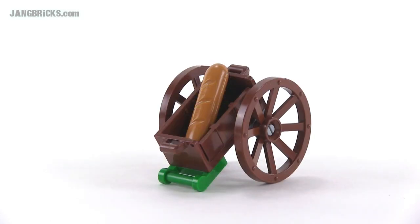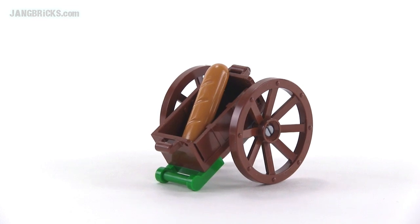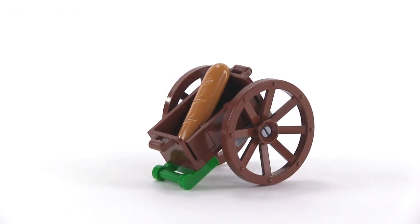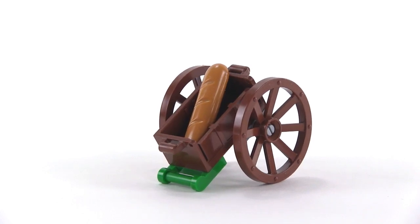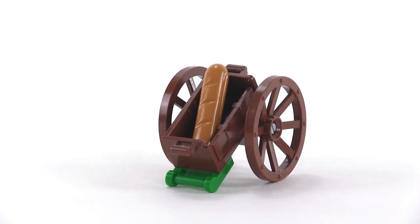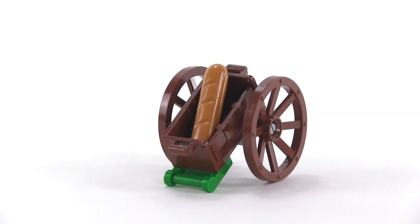Day nine has a large old-style cart with big wooden spoked wagon wheels, and it has a relatively smallish container which right now just has a baguette or loaf of bread in it.